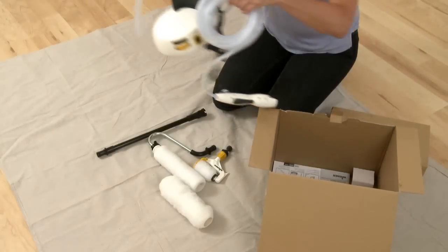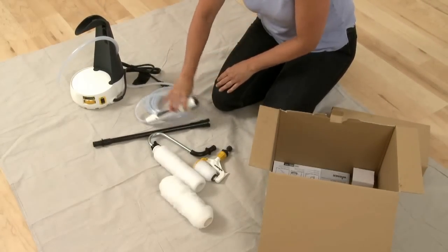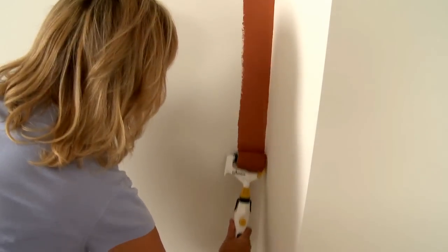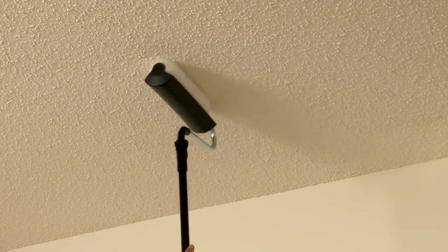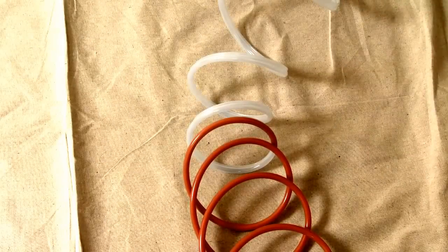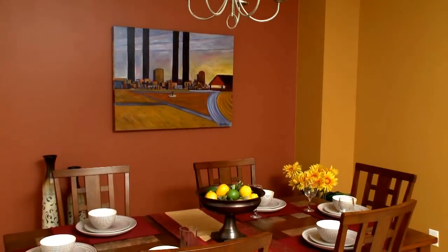The Smart Power Roller System provides you with everything you need to complete your painting project with ease. The 3-inch Smart Edge Roller allows for tape-free edging, two 9-inch rollers designed for either smooth or rough surfaces, an 18-inch extension to reach high places and ceilings, and a flexible 16-foot hose to paint your entire room with ease — making it the complete painting solution.